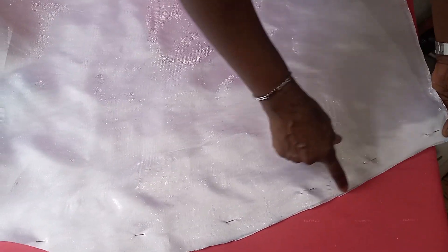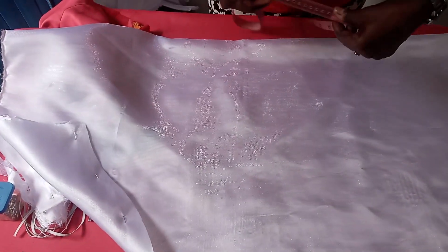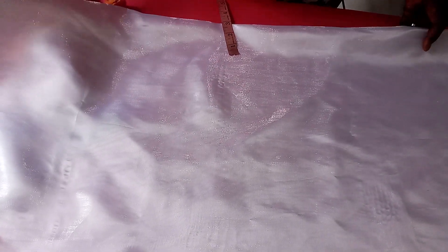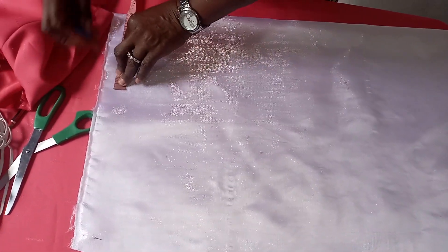The next thing to do is use your machine to sew it down — just to join the pieces together. Sew it down, and thereafter measure six inches up. Mark six inches, six inches, six inches, then rule it together.